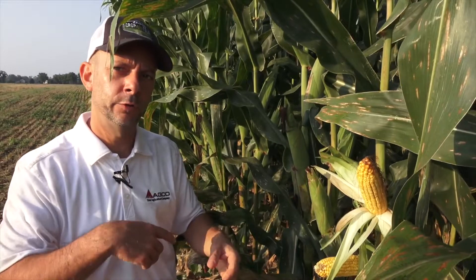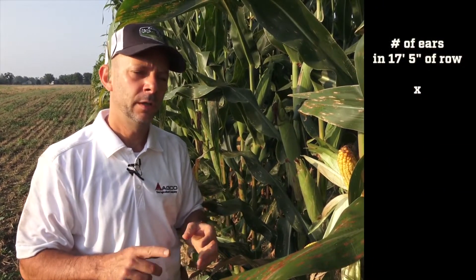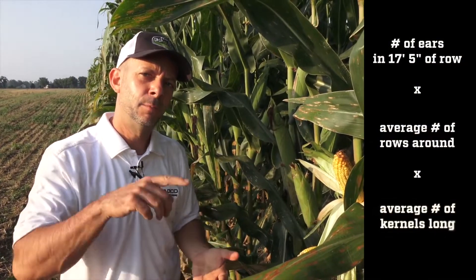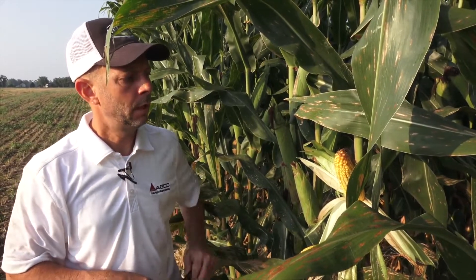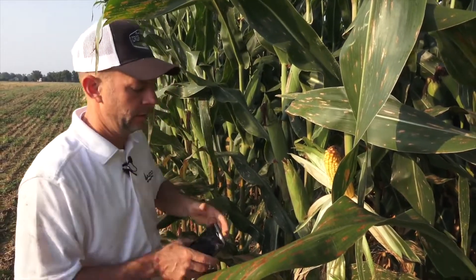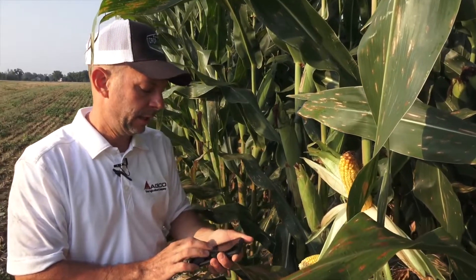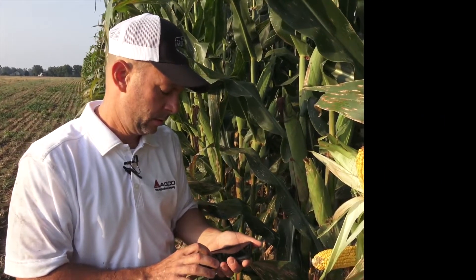I get the average rows around and the average kernels long across the full 17 feet 5 inches. Then I multiply the number of ears by the average rows around by the average kernels long. Using this ear as our example, let's assume the average throughout the plot is 18 rows by 38 kernels.